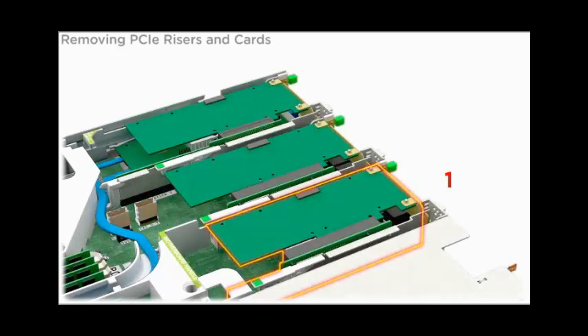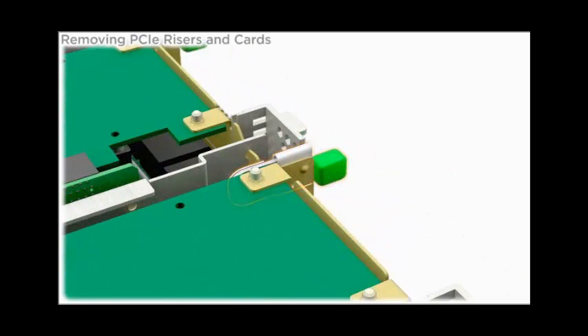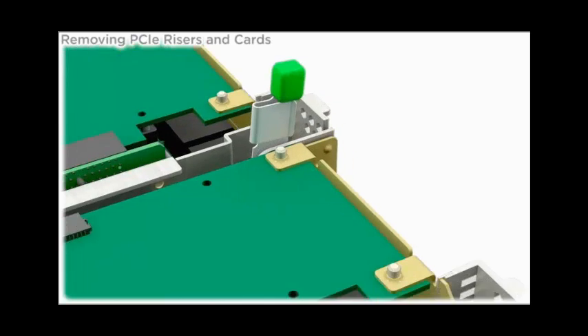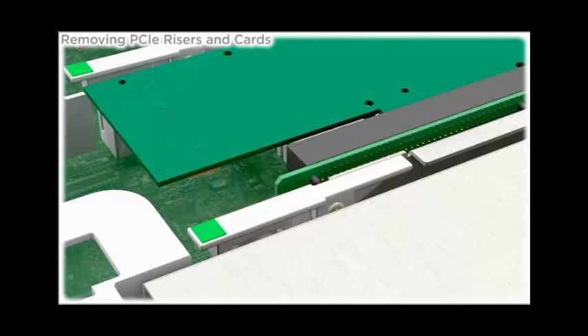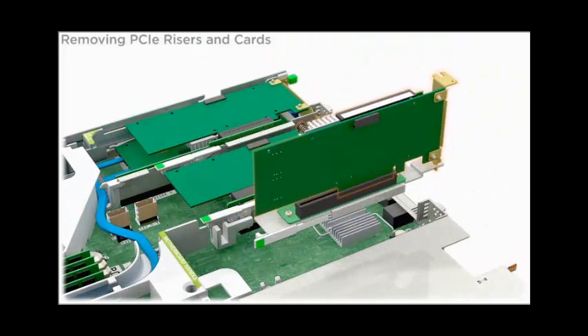To remove a PCIe riser from slot 1, disconnect any external and internal cables connected to the installed PCIe card. To unlock the riser, open the green tab latch at the rear of the server and the release lever on the riser. To remove the riser, lift it out of the server.